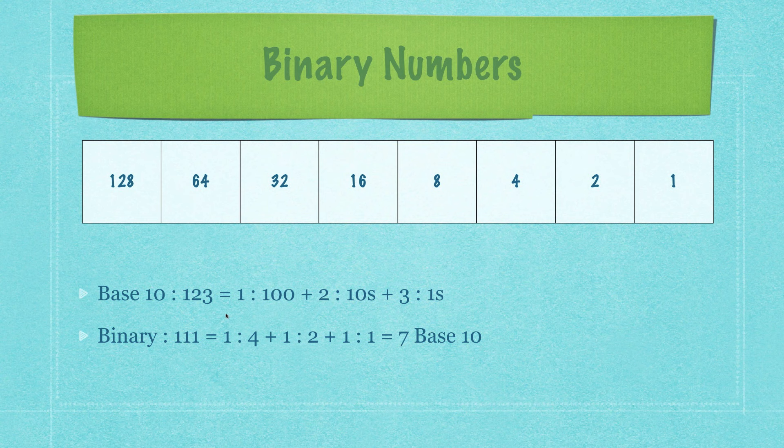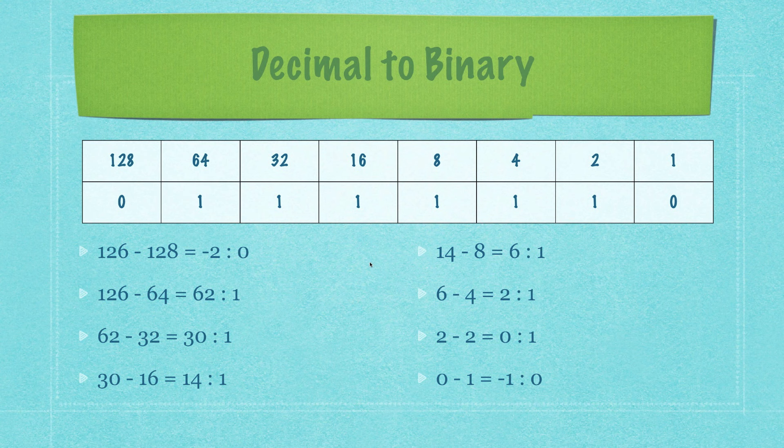You can think of base 10 similarly — the number 123 means 1 hundred, 2 tens, and 3 ones. In binary, the bit values are 1, 2, 4, 8, 16, doubling on and on. So binary 111 equals 4 plus 2 plus 1. To convert from decimal to binary — say the decimal number 126 — subtract 128 first: you get a negative, so that bit is 0. Subtract 64 from 126 to get 62, so that bit is 1. Then subtract 32 from 62, and so on. It's pretty easy to convert from decimal to binary.